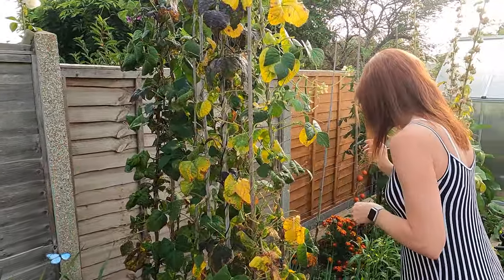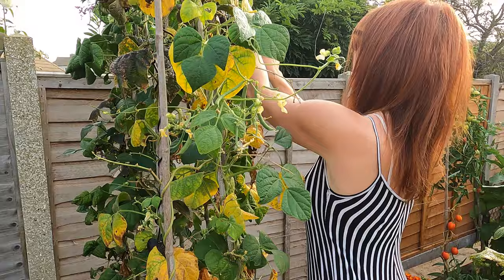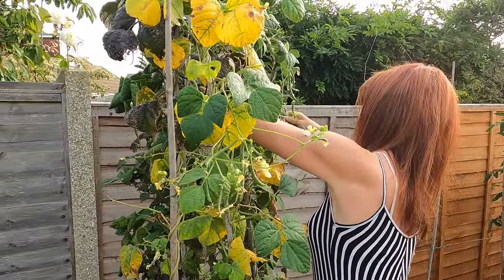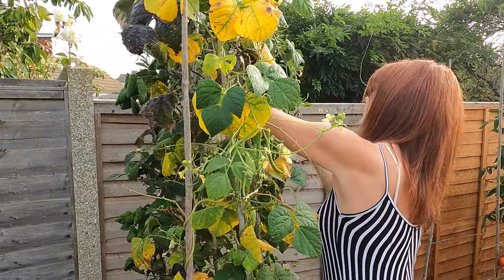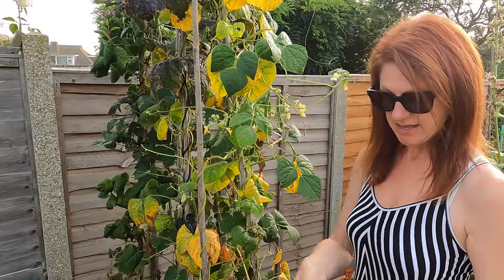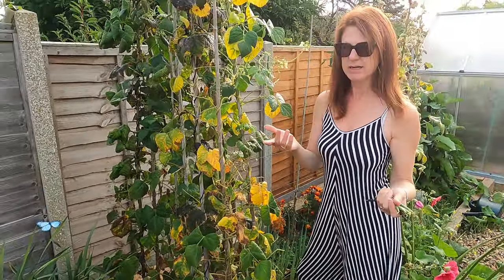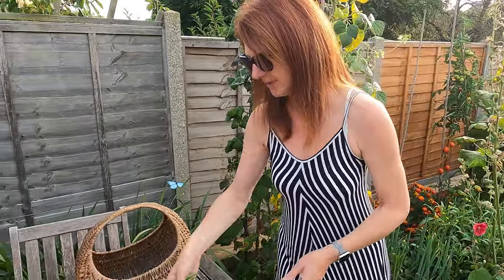I've got some more around here which are about ready. These ones near the home have nearly finished, but my ones at the allotment are absolutely full of them. They're all about the right size. If you really need to eat some that evening and you picked a few small ones, it really wouldn't be the end of the world with things like beans.